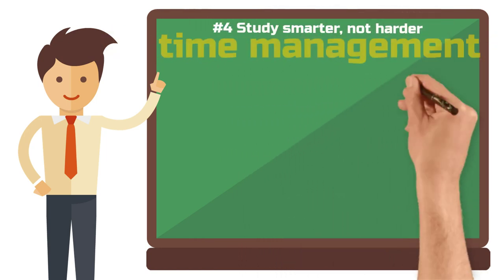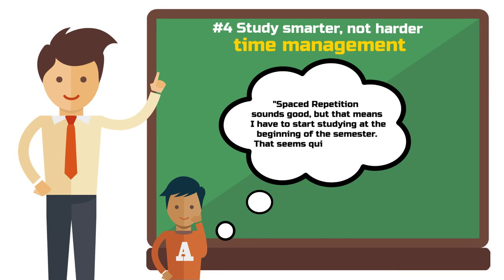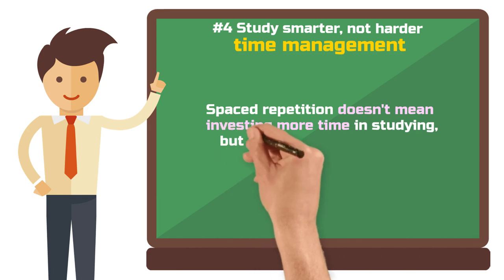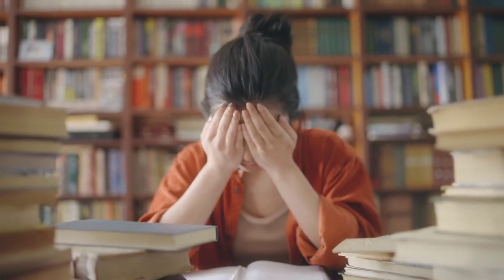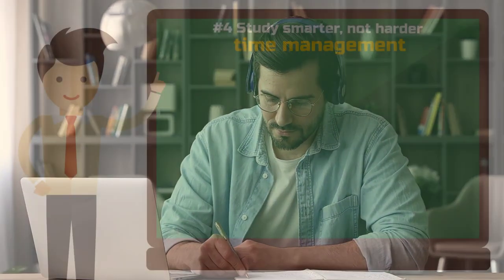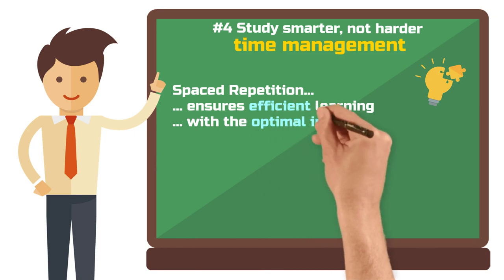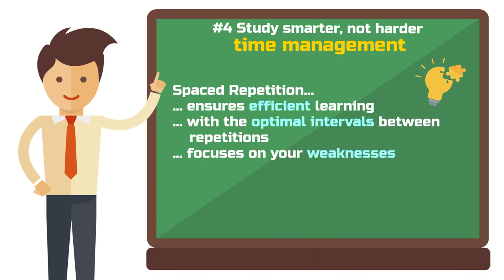Step 4: Time management and efficiency — study smarter, not harder. Spaced repetition sounds good, but that means starting to study at the beginning of the semester — that seems quite laborious. Ultimately, spaced repetition doesn't necessarily mean investing more time in studying; you're just distributing your time differently. Instead of cramming for seven days and nights before the exam, you study continuously throughout the semester for a few hours each week. Spaced repetition can actually be a time saver. Rather than spending hours cramming and then forgetting most of it, spaced repetition allows you to study more efficiently. By repeating information at optimal intervals, you spend less time reviewing things you already know and more time on what you need to learn.